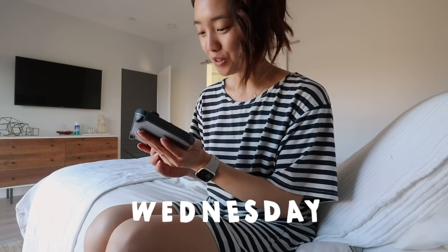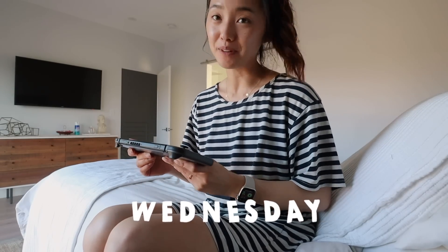I just downloaded Animal Crossing. It will take 40 minutes. I'm glad I decided to do this now because Ben and I are going to eat in a little bit.